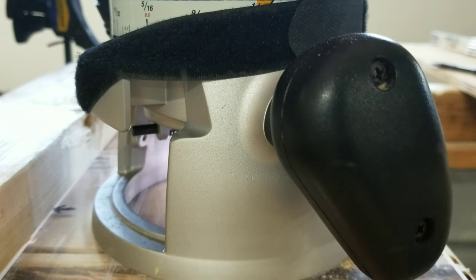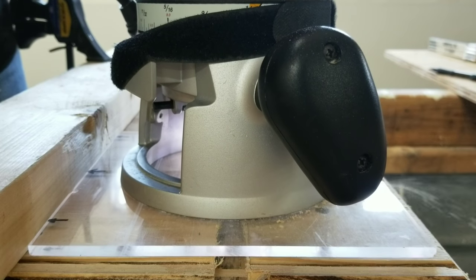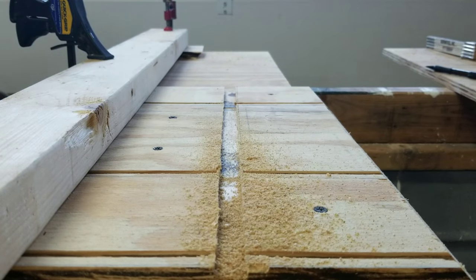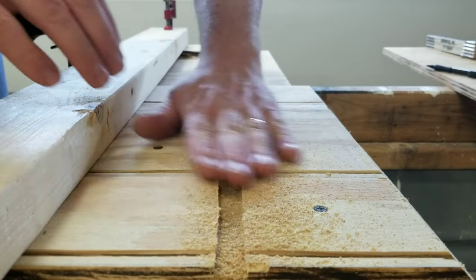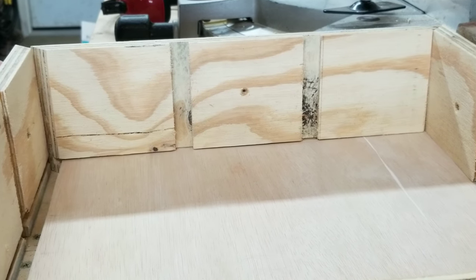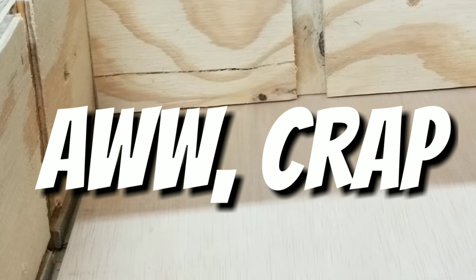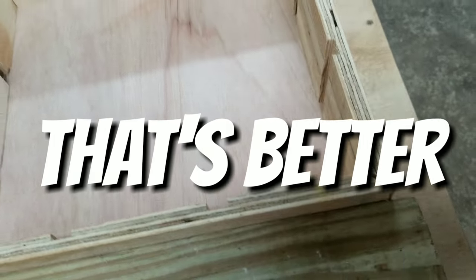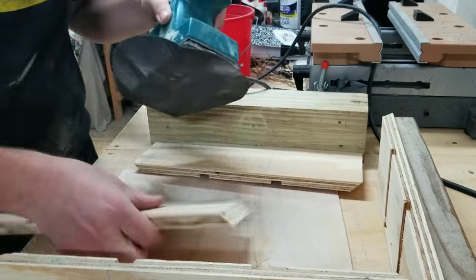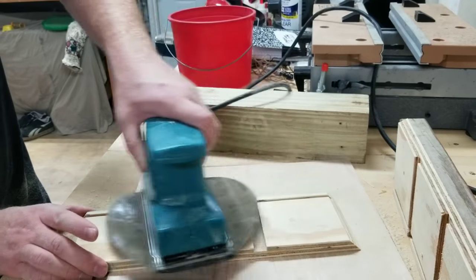Each of the side boards is getting two notches cut into it for the inserts. Now I'm checking the fit of a piece of Luon that I cut, which I thought was the right size, but apparently my measurements were a little bit off. Here's the board cut to the correct measurements. And once again, it wouldn't be a woodworking project unless I did some sanding. That saying is getting old, but yet here we are — sanding.